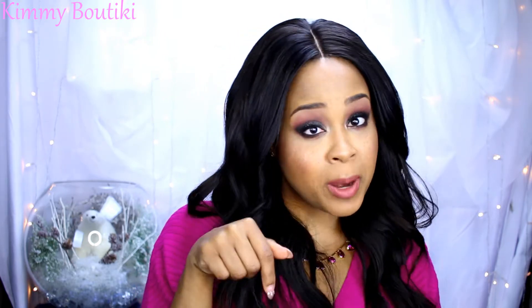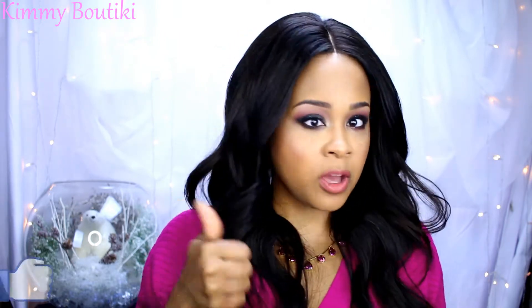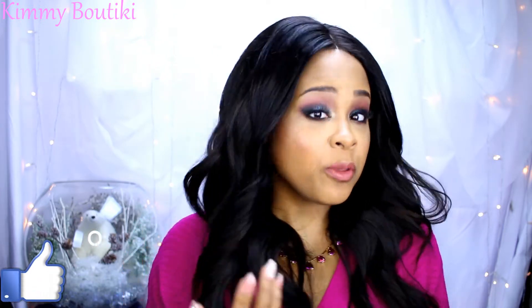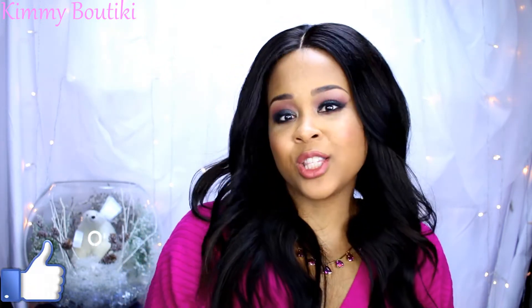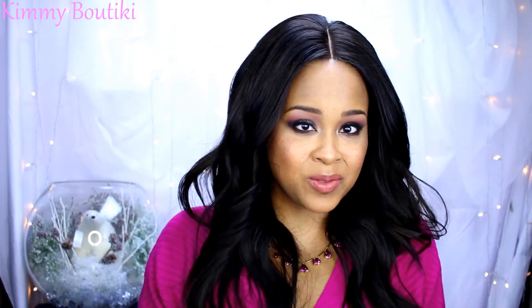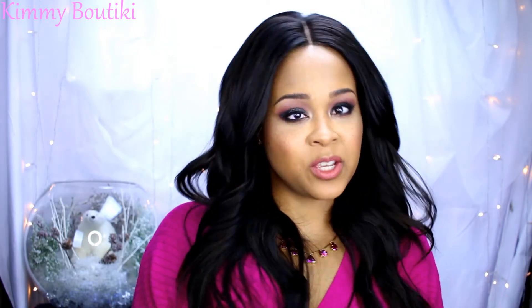Stay tuned if you want to see how I got this look. If you're not subscribed, hit that subscribe button down there and thumbs up the video if you enjoy it, because I really appreciate that and it allows other people to find my videos. If you enjoy it and give it a thumbs up, you're going to allow other people to enjoy it as well. Hopefully I'll see you in my next video.